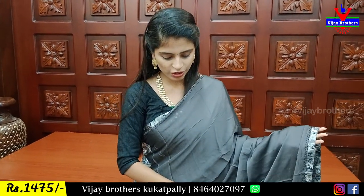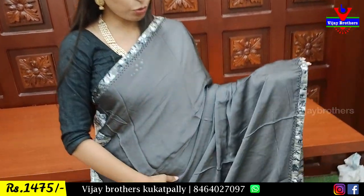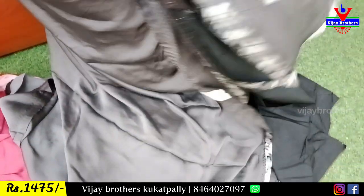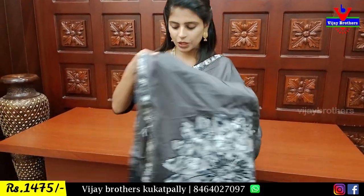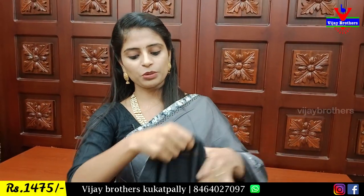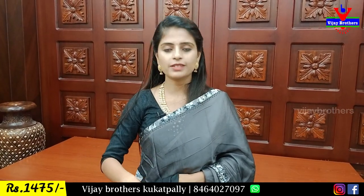Next is Crepe Jorgette. The color is grey with border shoes on both sides — simple floral border with crystals. The color is plain. Also available in green, purple. Simple and beautiful. You can choose a contrast or plain color blouse. Simple, sweet and beautiful saree. Price is $14.75.